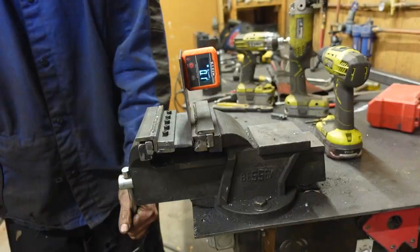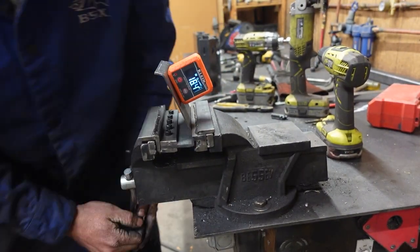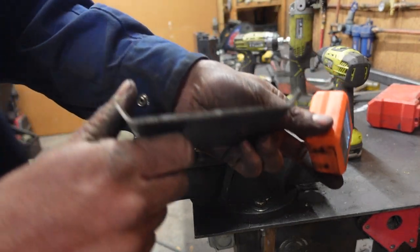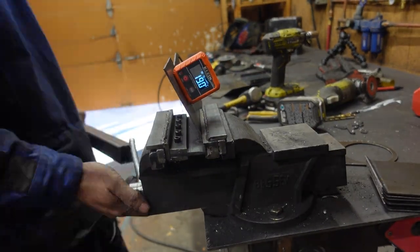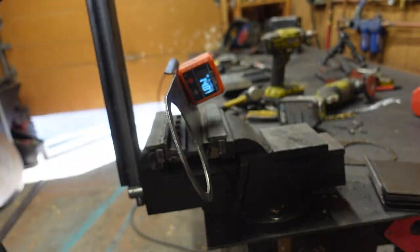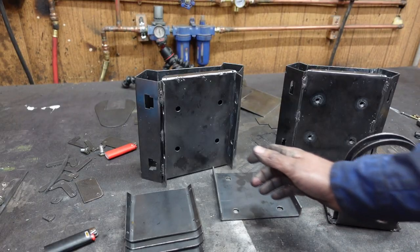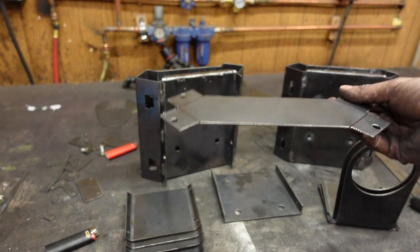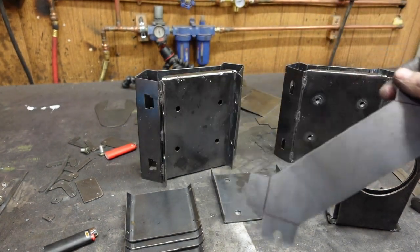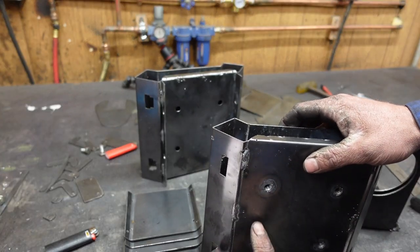We have these two center punches to mark our bend, and these center punches are for mounting holes. That is all the parts bent for this piece, minus the end caps — I figure I'm just going to bend those in place once the tubes are put together. Now we're going to focus on these gantries and getting these bearing mounts put in place.